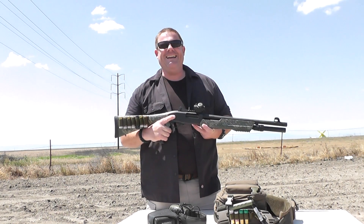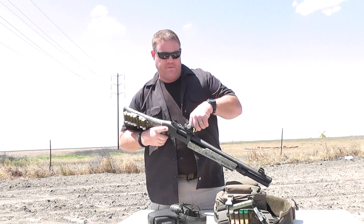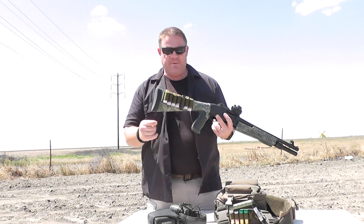The glasses are cheap old Big Five plastic glasses. The shirt is from Walmart, and the t-shirt is from Cabela's.